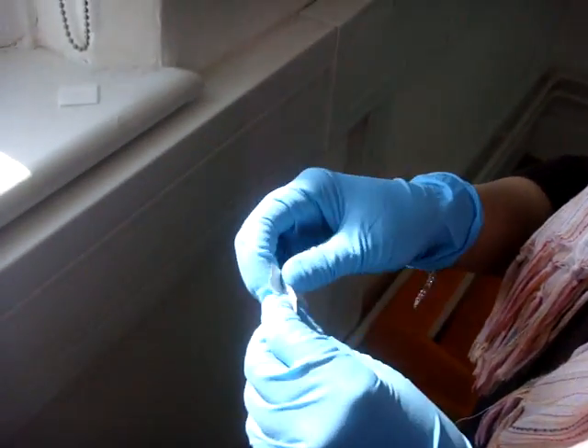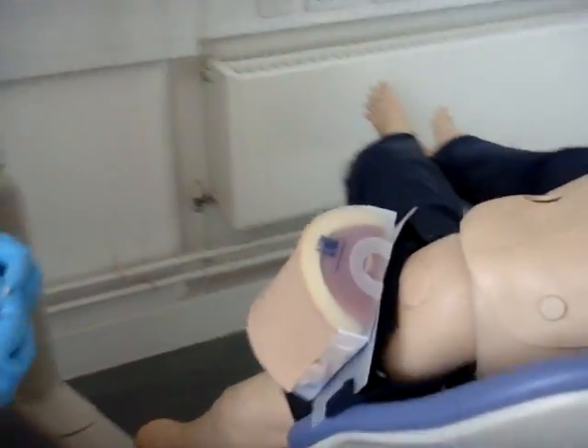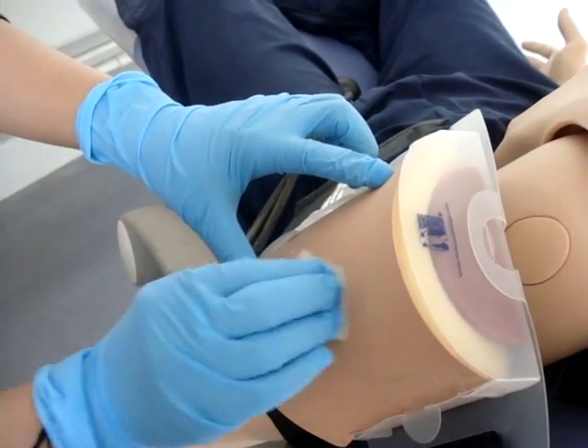First, open the alcoholic swab. Then swab the deltoid of the arm. Before you insert the needle, ensure that the alcohol has dried off.